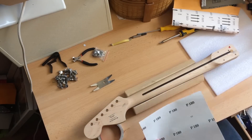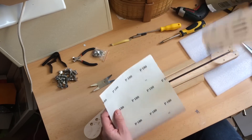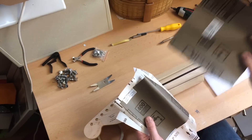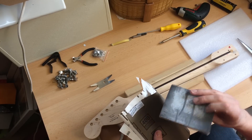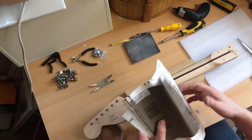I've started with grade 180, then a bit of 320, then a bit of 400. It needs to be a bit of 1000 for some end finishing, and also this foam pad — I'd say it's about 400 on one side and 600 on the other — just to make sure that I've got the shape of the neck.